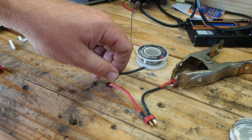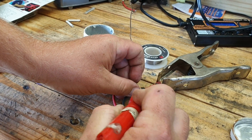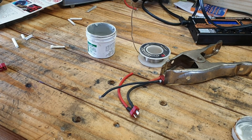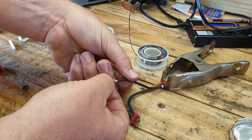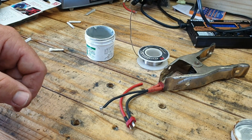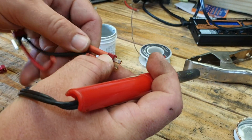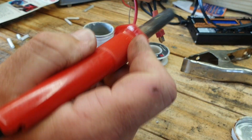Go ahead and solder that one up to finish it. Slide some heat shrink over so there are no bare connections. I probably use more heat shrink than you're supposed to, but I like to make sure everything is nicely covered — I don't want any wires showing. The last thing you want is a set of LiPo batteries grounding out with each other or with something else on the truck.